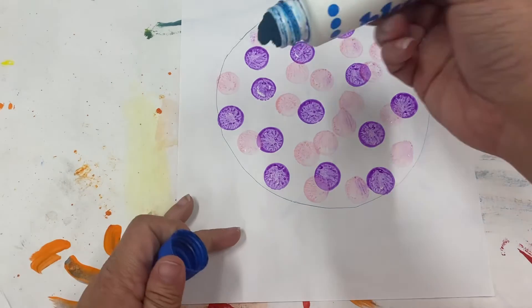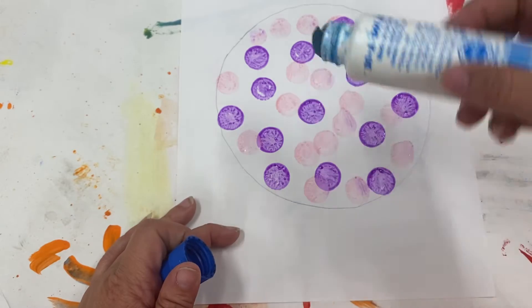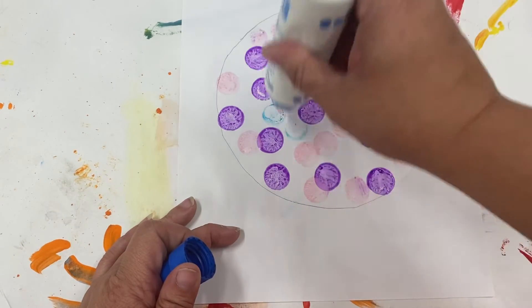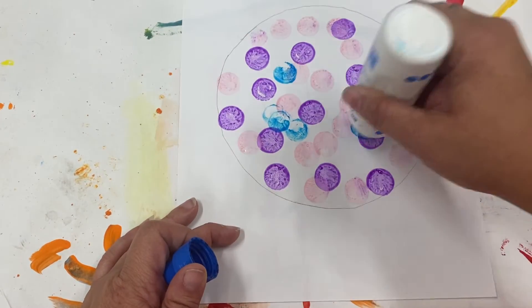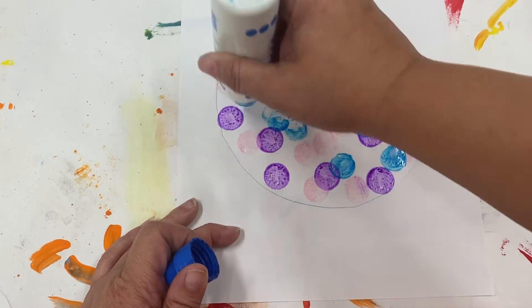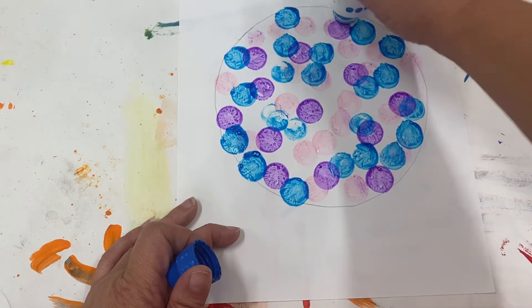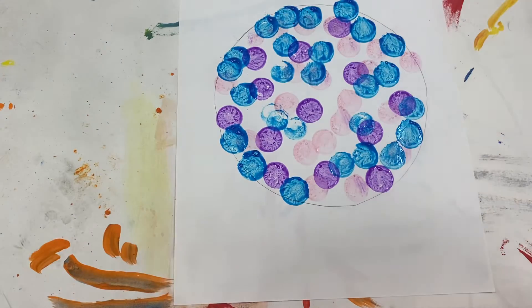Some daubers may be a little torn up on the top. If we find one like that, we can still use it — it just may not work as well as the others. This one works pretty good. I'm going to try to fill in all the white space that's left with our dots.